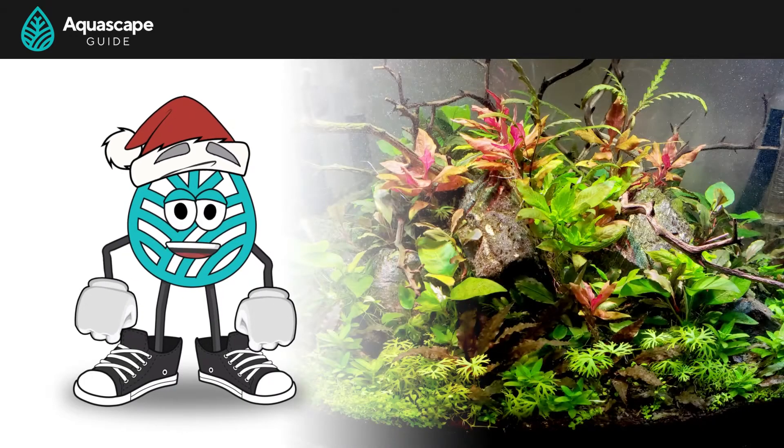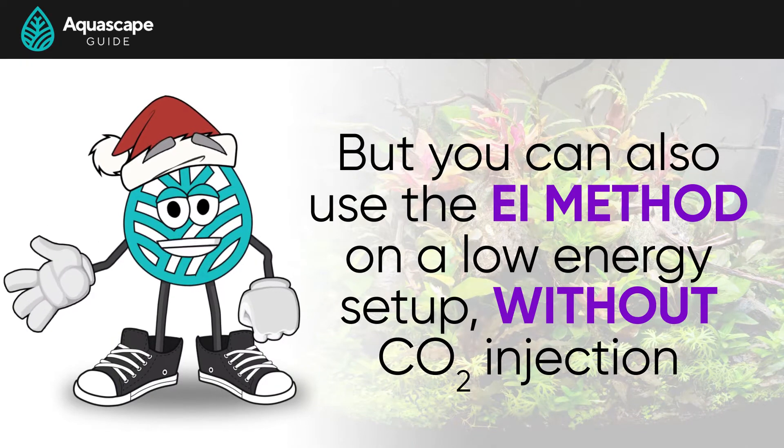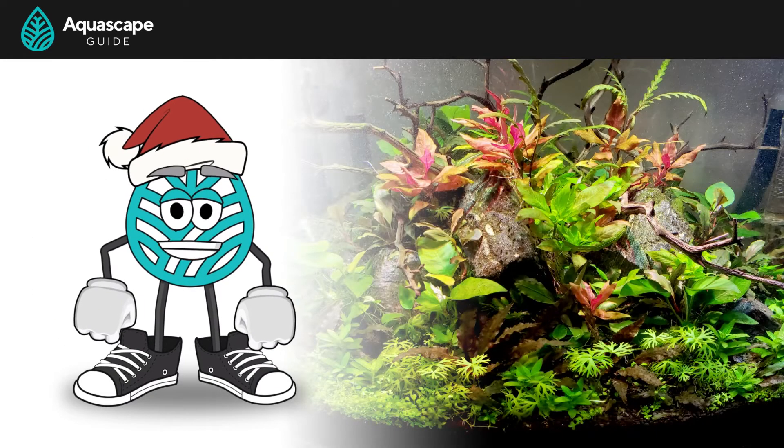It was designed for a densely planted high-par CO2-injected tank, but you can even use this stuff on a low-energy setup without CO2 injection as well. We'll talk more about that later.